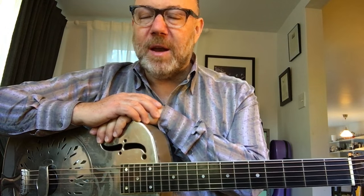Hello and welcome to Guitar Tips. My name is Adam Levy. This is my weekly video blog series. I post a new tip here each and every Friday.